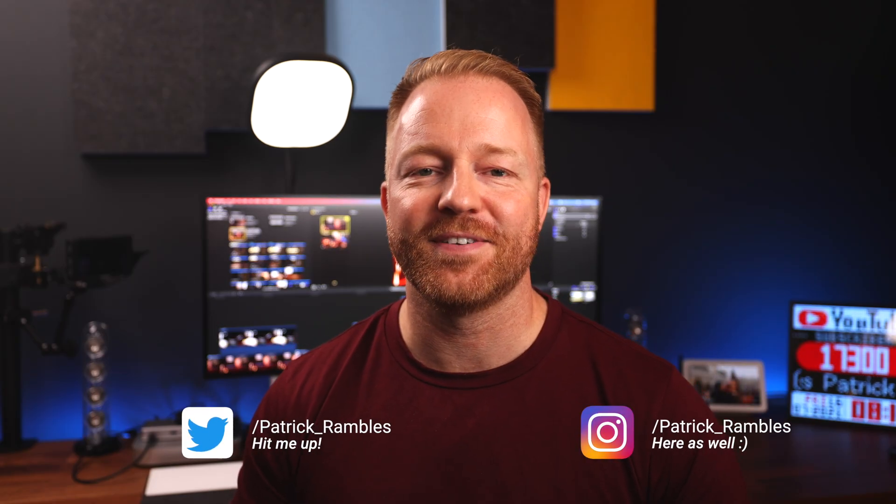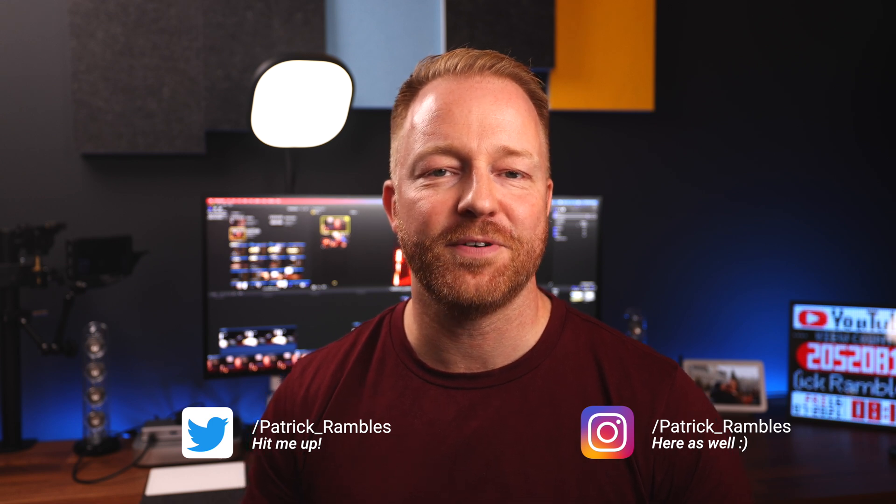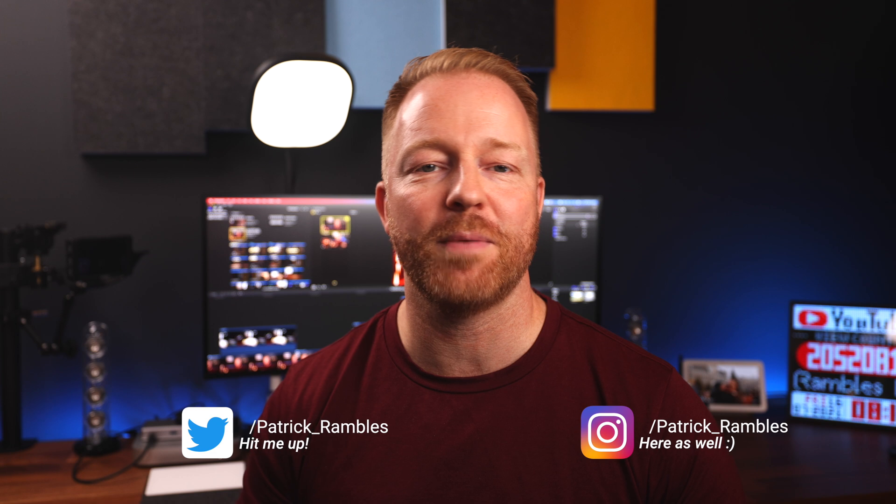It is great to see you all again. And if you're new here, I'm Patrick, and this is where I ramble about tech and other stuff. If you've been to this channel before, you know I'm kind of into productivity, and I'm constantly trying to streamline my workflow. I run my own business during the day, and I want to make sure I carve out plenty of time for my family. And of course, there is this YouTube channel. I upload at least twice a week.